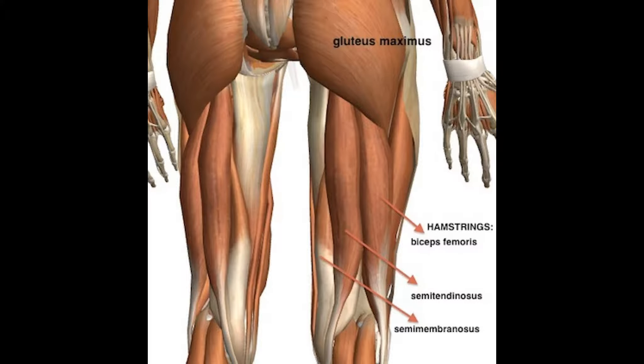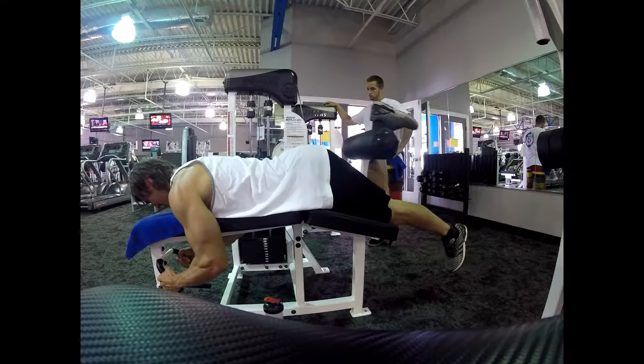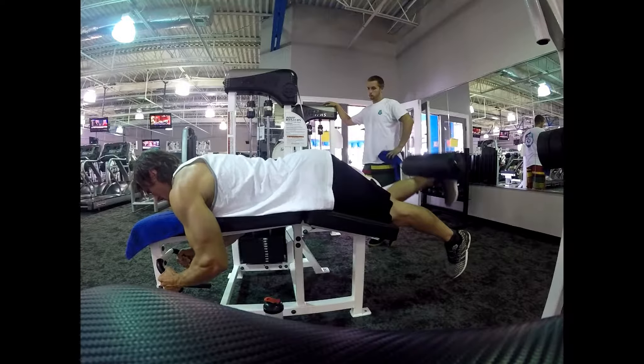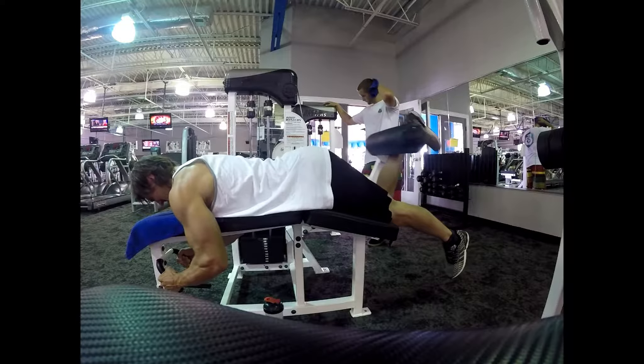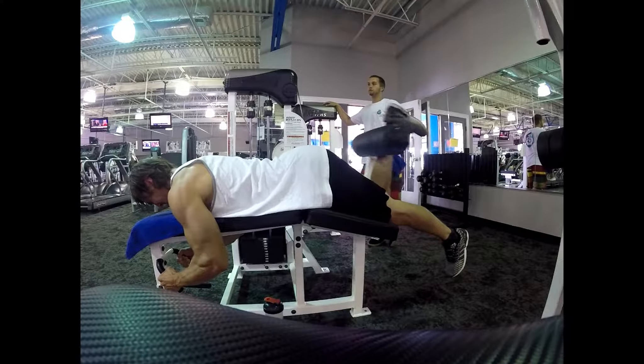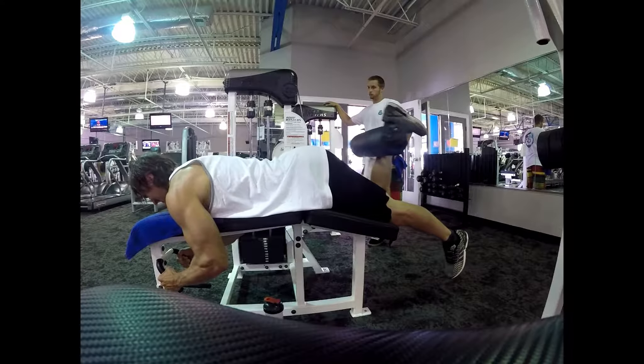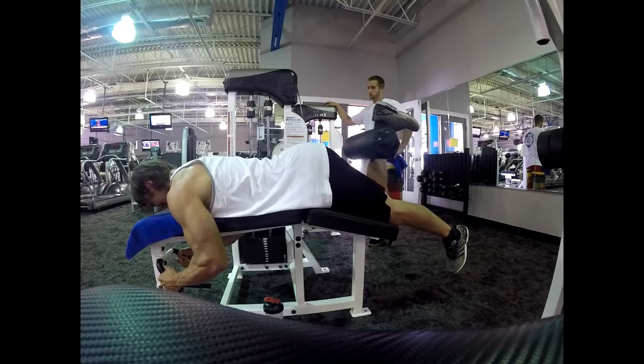Next we do lying down hamstring curl, single leg. I like to do single leg because it helps a lot more to figure out the balance — which side is weaker. I do 10 reps and then 5 reps, 5 reps, 5 reps. At the end I do a little mini burnout to finish off the hamstrings if I have enough energy. I drop the weight and do a drop set with the final set and just burn out until I can't go anymore.